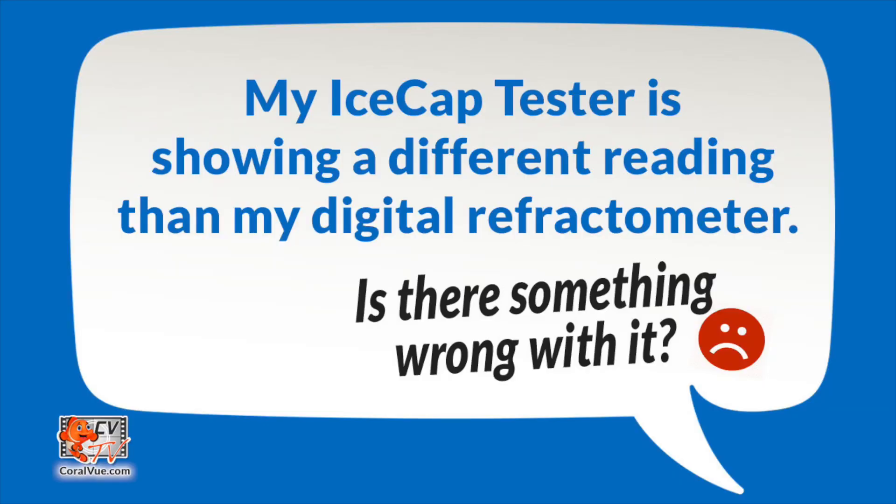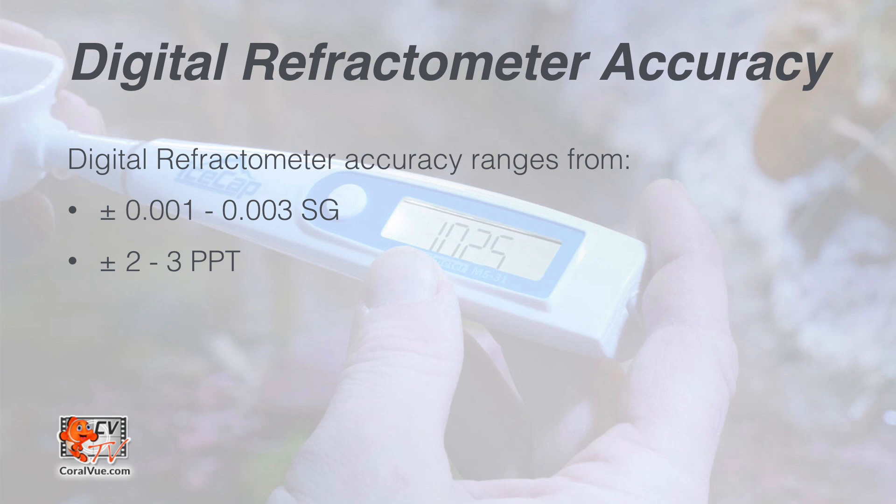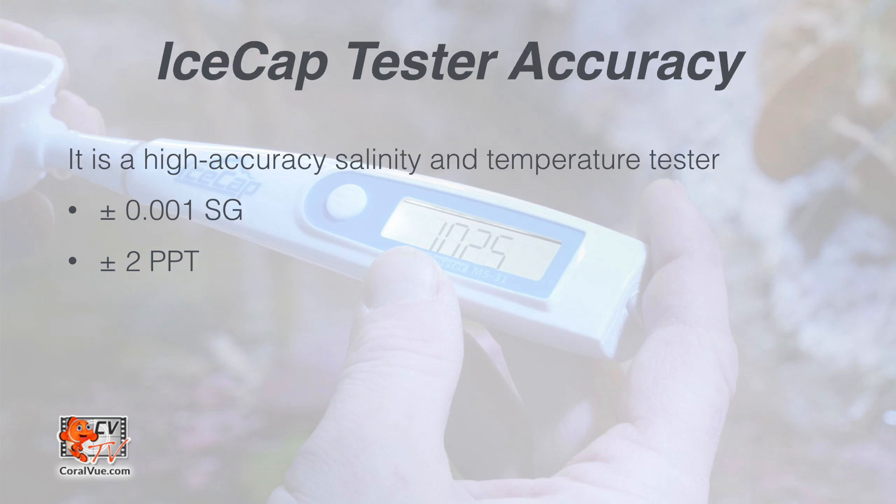Here are answers to some frequently asked questions. My IceCap tester is showing a different reading than my digital refractometer — is there something wrong with it? No. While it's hard to believe, digital refractometers are not 100% accurate. If you check your digital refractometer's user manual, you will see that they have an accuracy range of plus or minus 0.001 to 0.003, or plus or minus 2 to 3 PPT. The IceCap salinity and temperature digital pocket tester has an accuracy of only plus or minus 0.001 and 2 PPT.